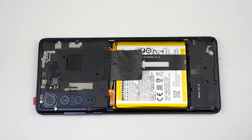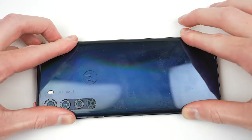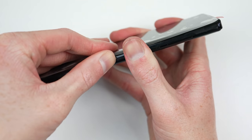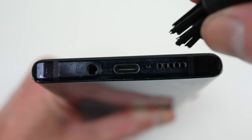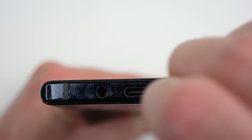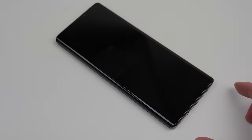With that, the back panel can finally be reattached to the Motorola Edge 5G. After aligned, it can be pressed firmly into position. All that's left to do is clean off any residual glue that has seeped out the sides of the display, as well as clean out the ports before we remove the plastic protective film from our new display panel.